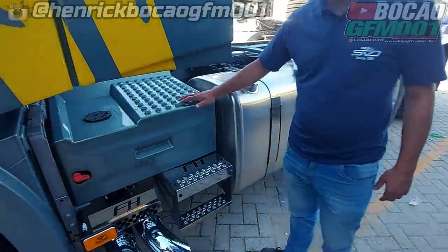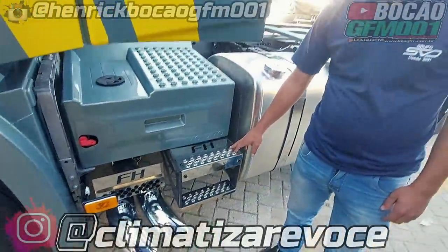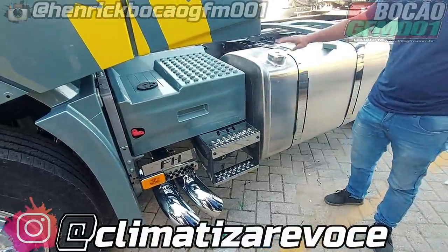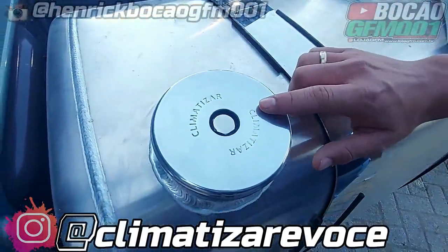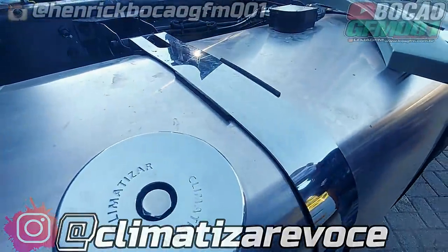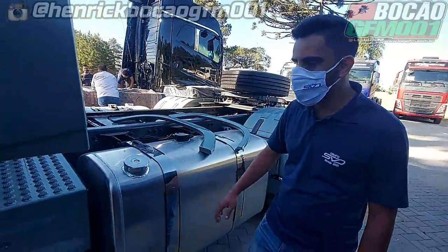A gente fez aqui a personalização da capa de bateria, coisa fina mesmo. O Bocão é meio exigente. Temos o degrauzinho inox aqui patrocinado pela Climatizar — degrauzinho inox, tampa inox, tudo antifurto, produto de qualidade. As cintas de tanque são cintas de inox mesmo, não é capa. Coisa fina, de qualidade e tem garantia de fábrica.